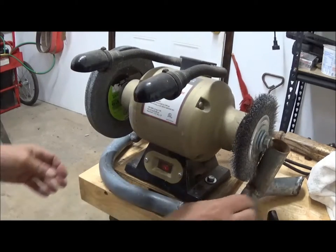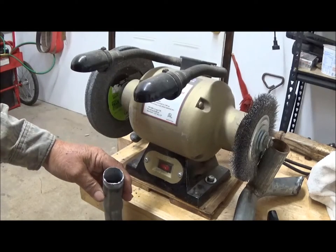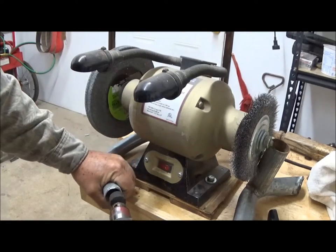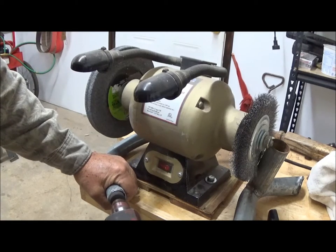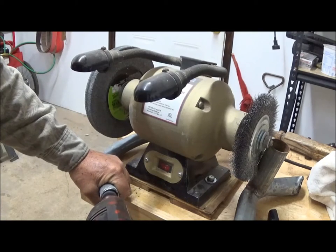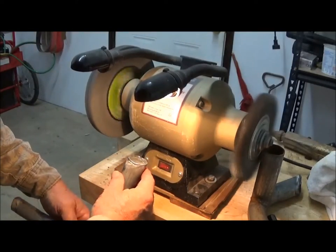Now we have one more thing to do. We've also smoothed the edges on this exhaust pipe. This is the section that will actually receive the end of the vacuum cleaner, so I need to radius out these rough edges. I'm going to use this grinder to get out some of this gnarly stuff. Now that should give a much better fit to the inside.